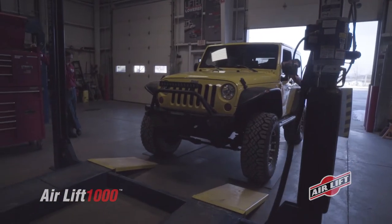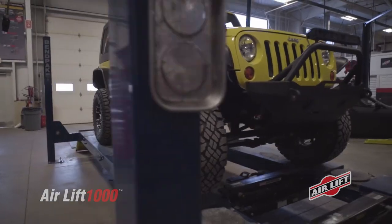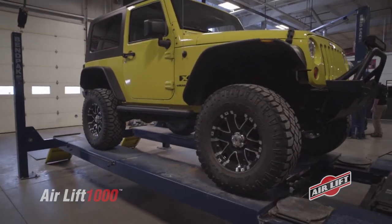Raise the vehicle with a floor jack and support the frame with jack stands in order to fully extend the rear coil springs. For filming purposes, we're using a drive-on vehicle hoist.